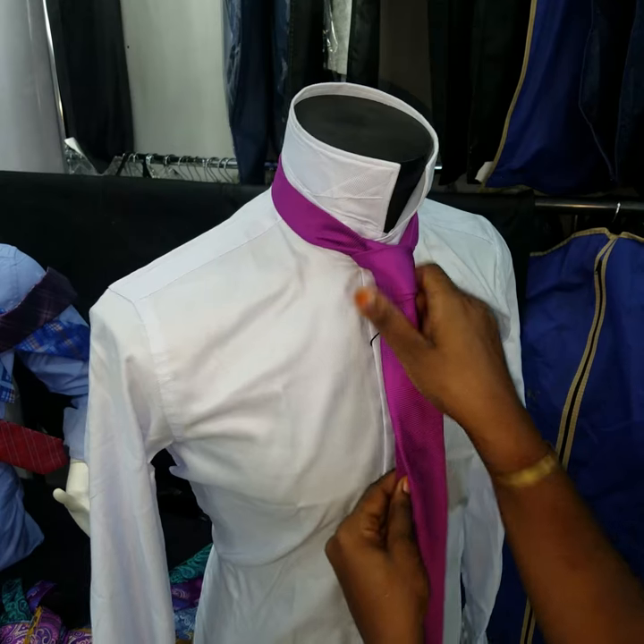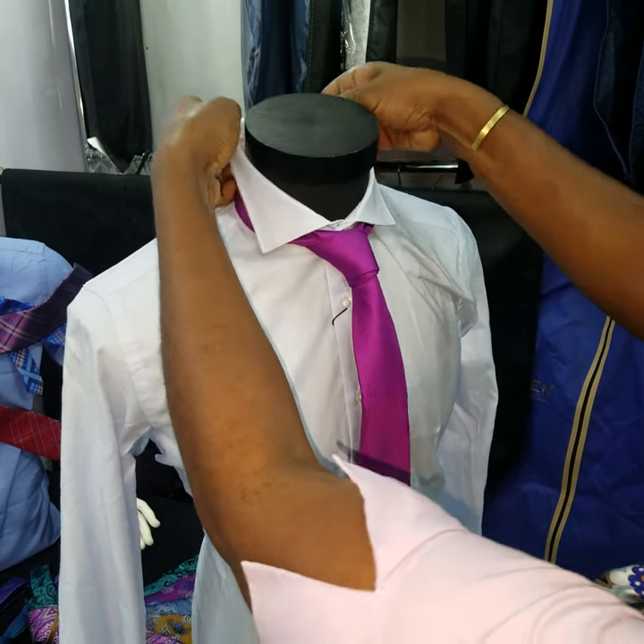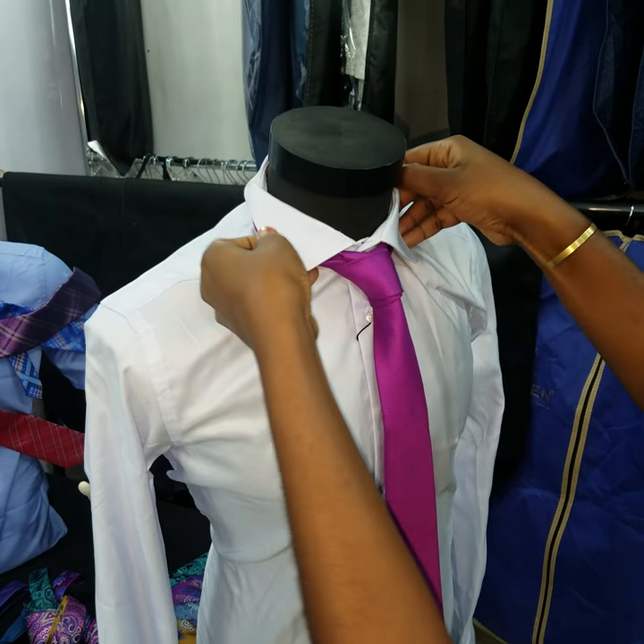And there we go — the Prince Albert tie, ready to go at the office, and on any shirt you would like it to be on.